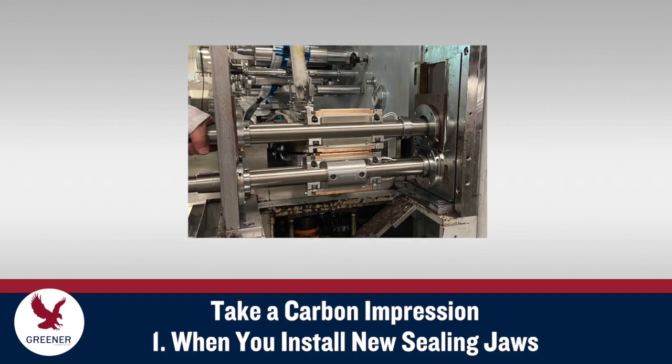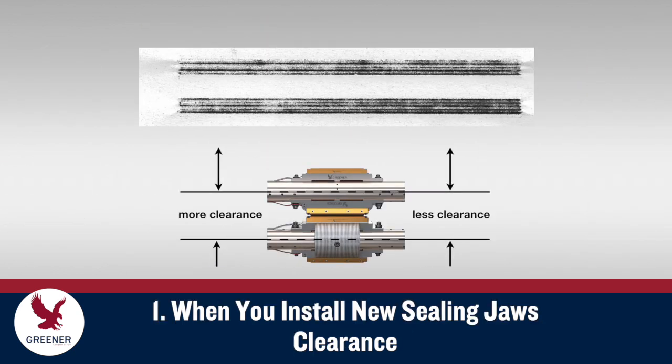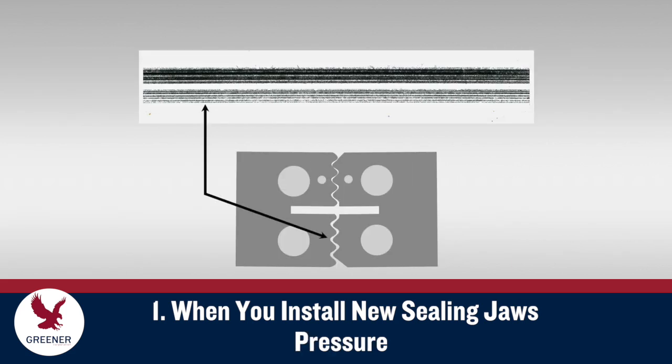When you install new sealing jaws, bring them to operating temperature and use carbon impressions to evaluate your setup. For rotary jaws, use carbon impressions to ensure that the clearance between the upper and lower shafts is properly set and parallel, and to make sure that the phasing between the shafts is synchronized. For both rotary and reciprocating jaws, carbon impressions indicate if the serrations are misaligned, and will help you adjust sealing pressure so that it is even from side to side and across the length of the jaws.